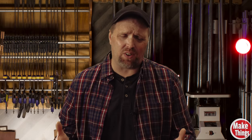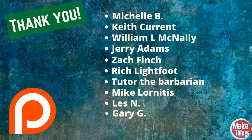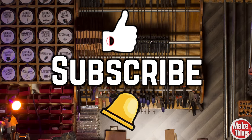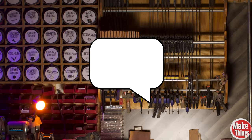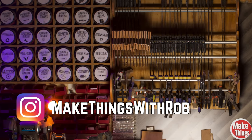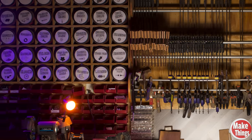Thank you so much for watching. I really hope that you found something in this video that can help you in your workshop. If you did, leave a comment below and let me know what you found. A really big thank you to my patrons that help tighten the nuts and bolts in the shop. Hit the thumbs up, subscribe, and ring that bell. And I thank you so much for being a part of my shop. Please leave a comment below, come find me on Instagram at makethingswithrob, and remember to keep making things!